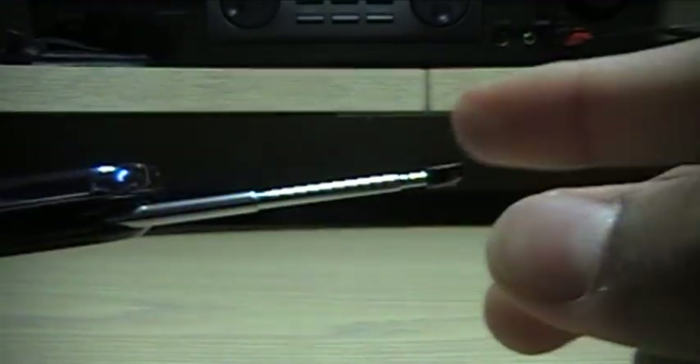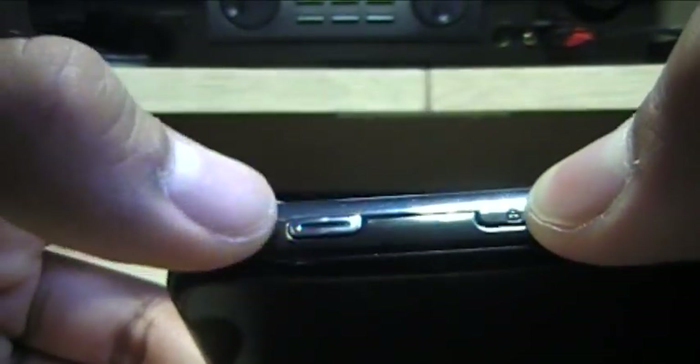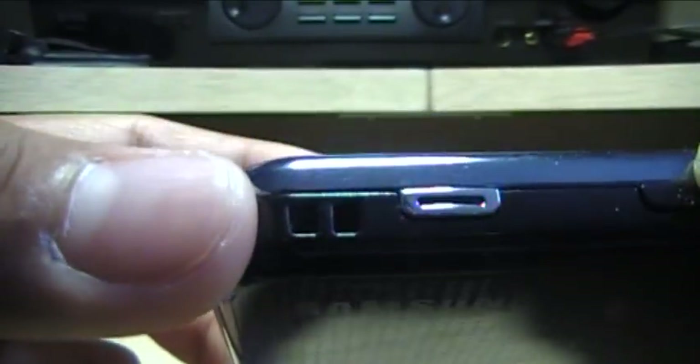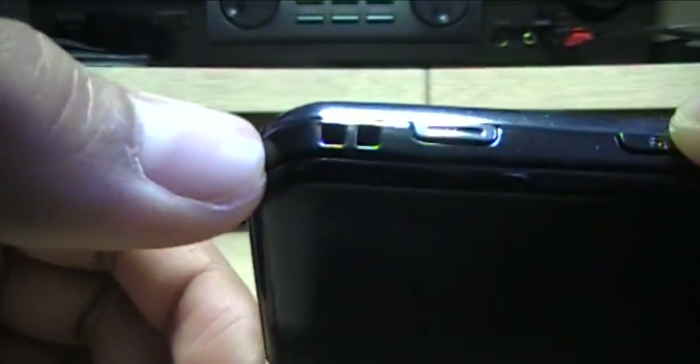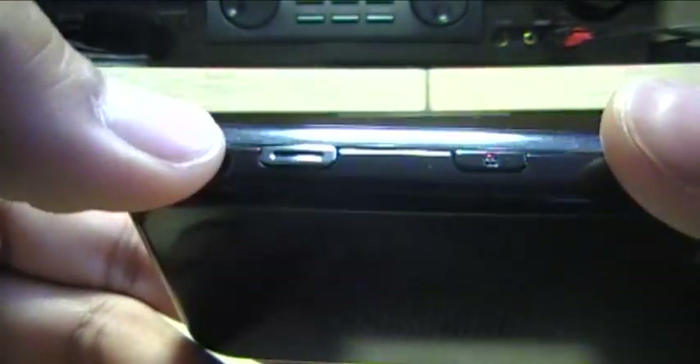In the top right corner, you've got your stylus slot. I don't really use it — I don't know why they include it; only business people use it. There's also a hole here to put a lanyard or a charm.